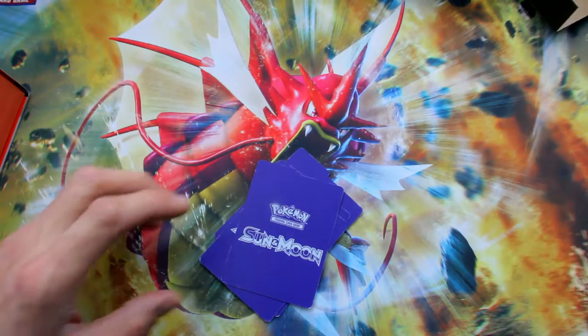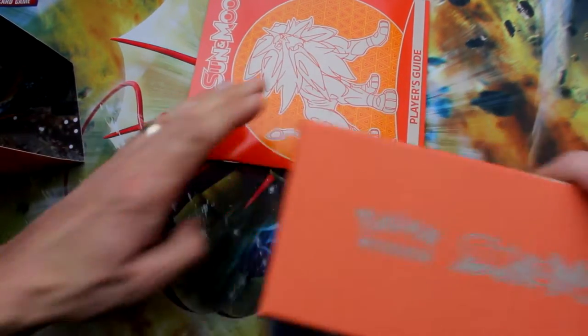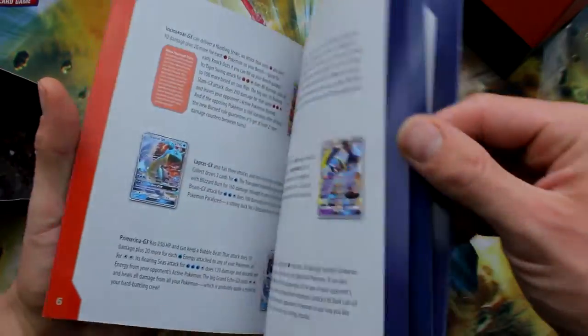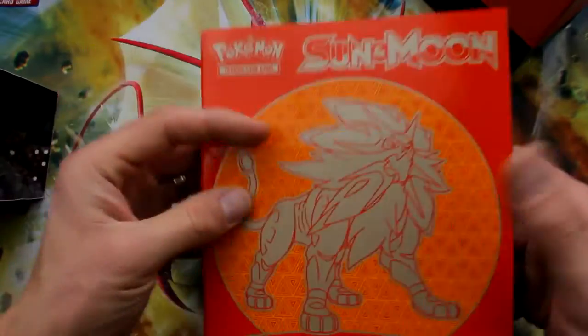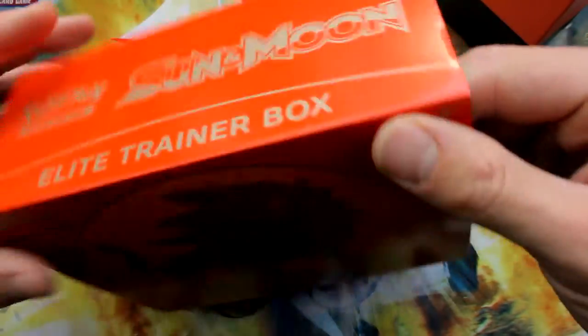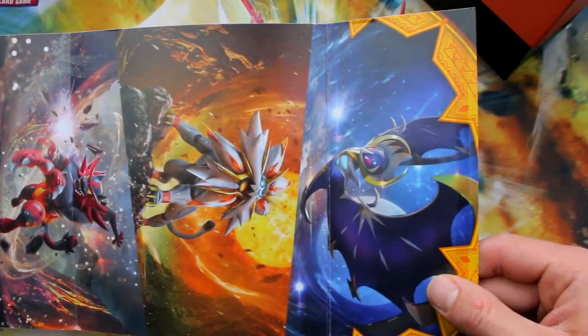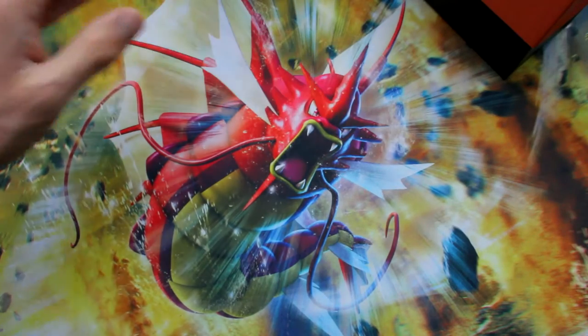Let's go ahead and rip open the Sun box and see what we got in there. I'm going to keep these packs separate so we can see which one is better — all my Moon stuff on my right side and all my Sun stuff on my left side. Here's your book. It looks like it's pretty much the same exact book — just has a different cover on it. It's got all the exact same Pokemon from Sun and Moon. I love Incineroar — that guy is awesome. Solgaleo, Lunala — these guys are amazing.